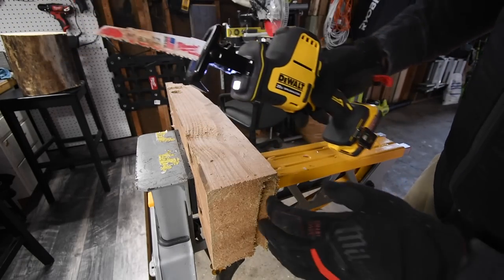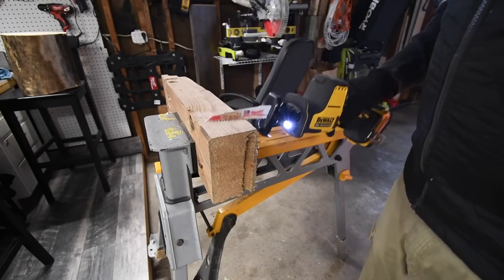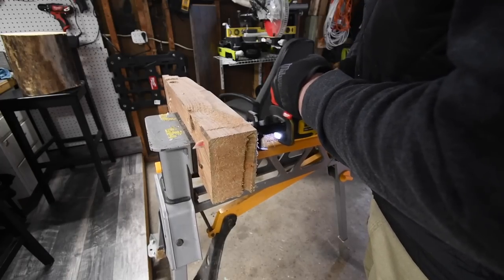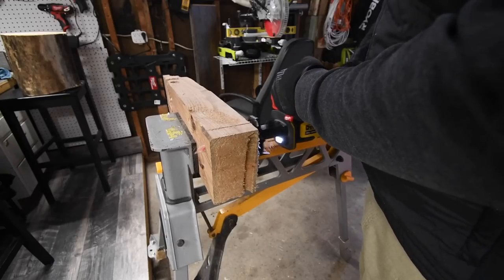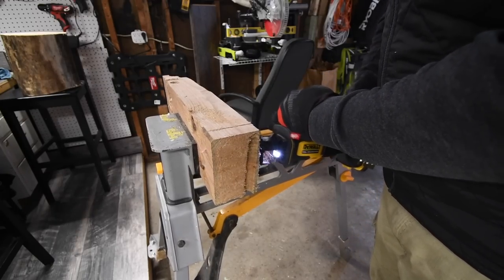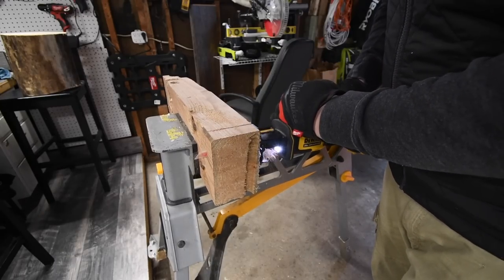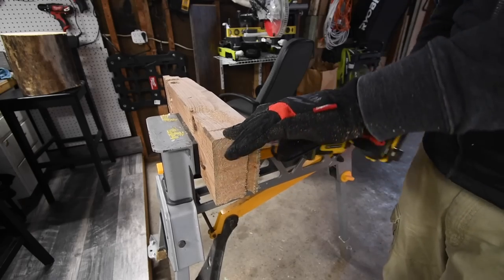Battery is down to one bar — letting it rest, then doing one more cut to completely deplete the battery. It stopped again. Battery is dying — it doesn't have enough juice. Switching to the 2 amp hour which also has one bar. Comparing: the Power Stack is 30.6 watt hours and the 2 amp hour is 40 watt hours.